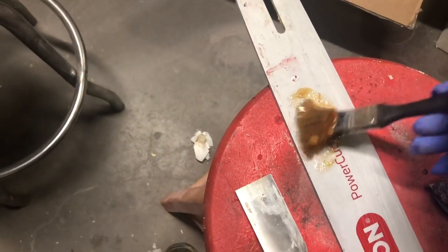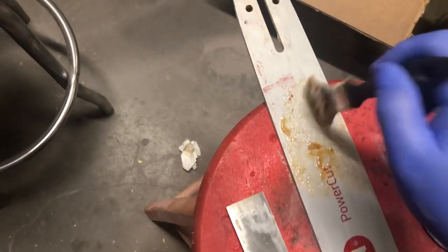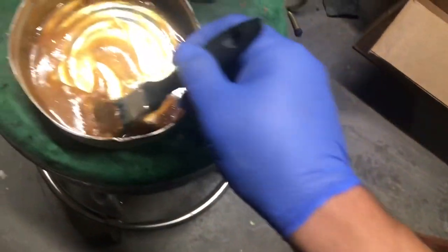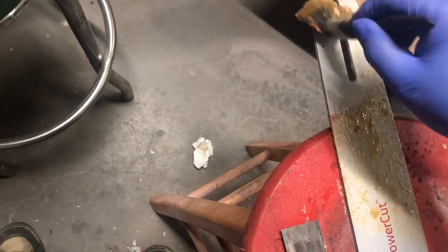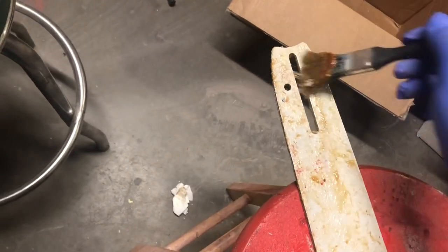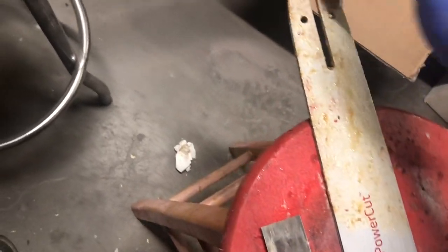If you decide to just sand it by hand, to get it nice and shiny and looking good, that can take upwards of an hour to two hours. This way, you take all the stuff off and you still have to do some hand sanding, but it limits it down to 10 to 20 minutes tops to get it nice and shiny.